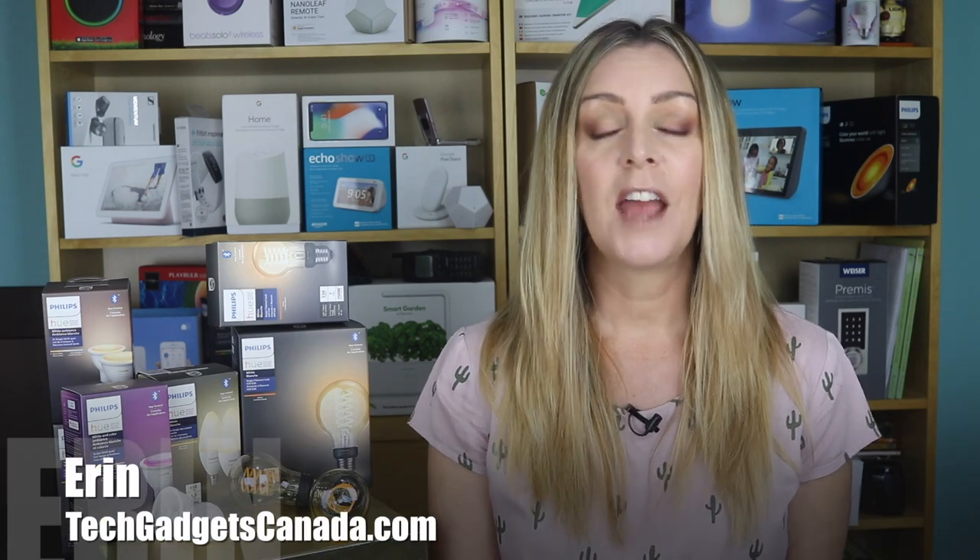I'm Erin for Best Buy Canada's blog and TechGadgetsCanada.com. Philips Hue, makers of a huge array of smart lighting, have just introduced Bluetooth smart bulbs and Bluetooth smart filament or Edison bulbs. I had a chance to play with a few of them in my home for a week or so, and I'm going to tell you what I learned — including what using the Bluetooth bulbs means for your existing Hue Wi-Fi setup, how they work overall, how you can control them, and if they operate differently than the Wi-Fi Hue bulbs — and spoiler alert, they do.